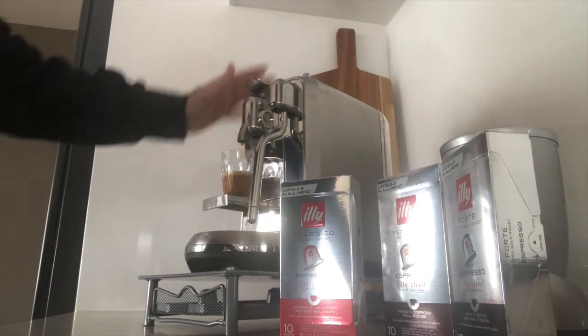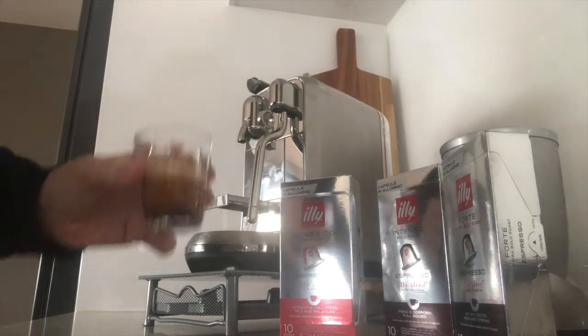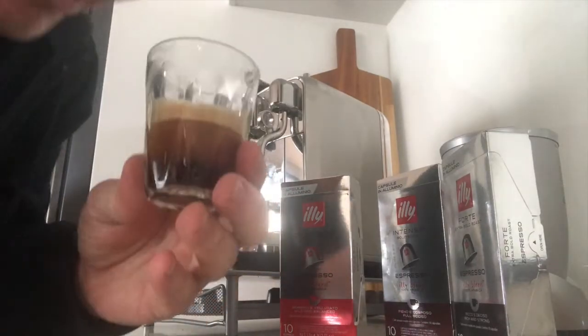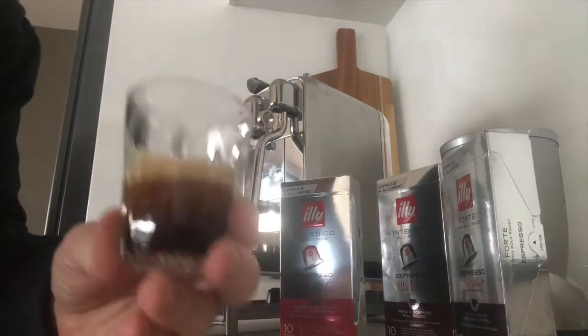So there's the pour — looks good. Just let that settle. Put my nose in there — got a nice coffee flavour smell.